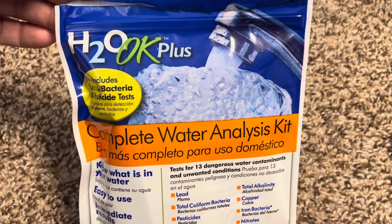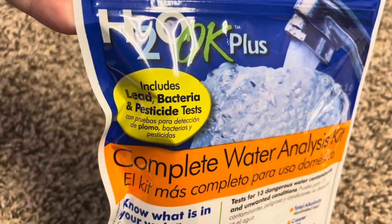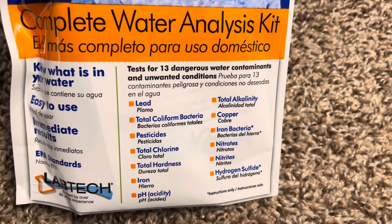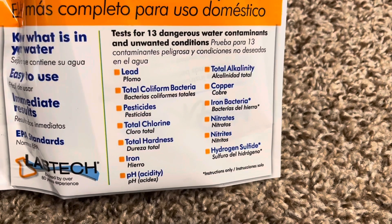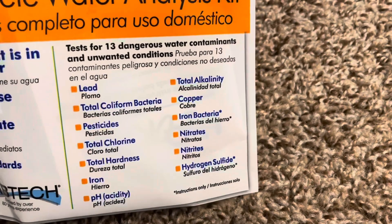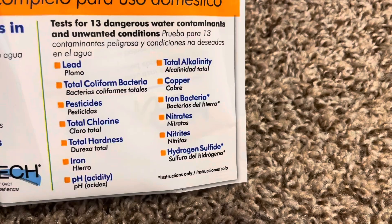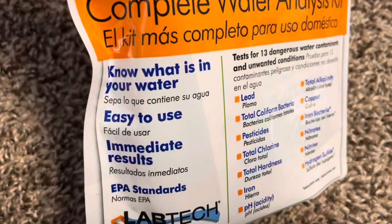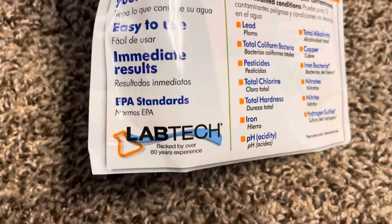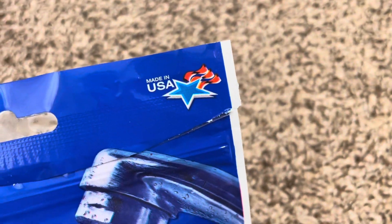Hey everyone, I'm going to be showing you the H2O OK Plus Complete Water Analysis Kit. You can see here it includes lead, bacteria, and pesticide tests. This tests for 13 dangerous water contaminants and unwanted conditions: lead, total coliform bacteria, pesticides, total chlorine, total hardness, iron, pH acidity, total alkalinity, copper, iron bacteria, nitrates, nitrites, and hydrogen sulfide. On the side it says: know what is in your water, easy to use, immediate results, EPA standards by Lab Tech, backed by over 80 years experience, made in USA.